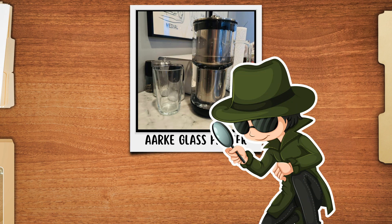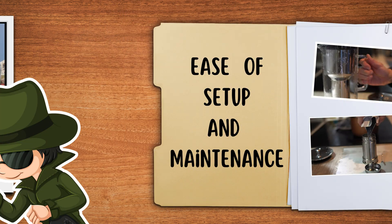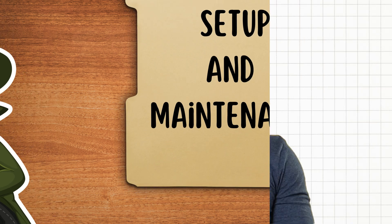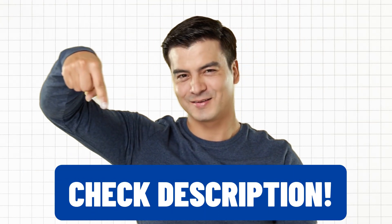In this video, we'll put the Arc Water Filter to the test, evaluating its performance on contaminant removal, water flow rate, ease of setup, and maintenance to find just that. As always, you'll find links to all the exclusive discounts in the description below.